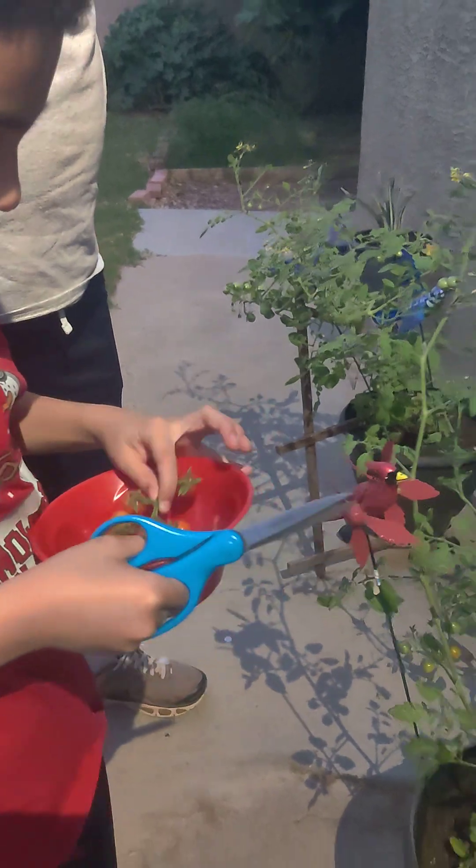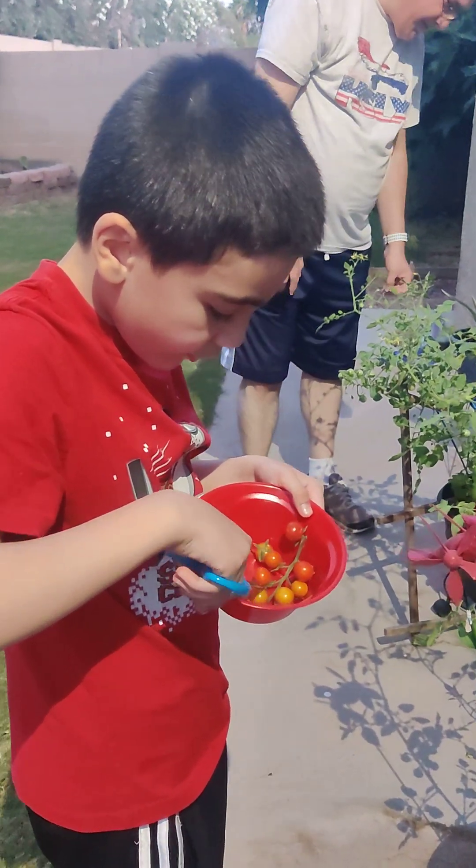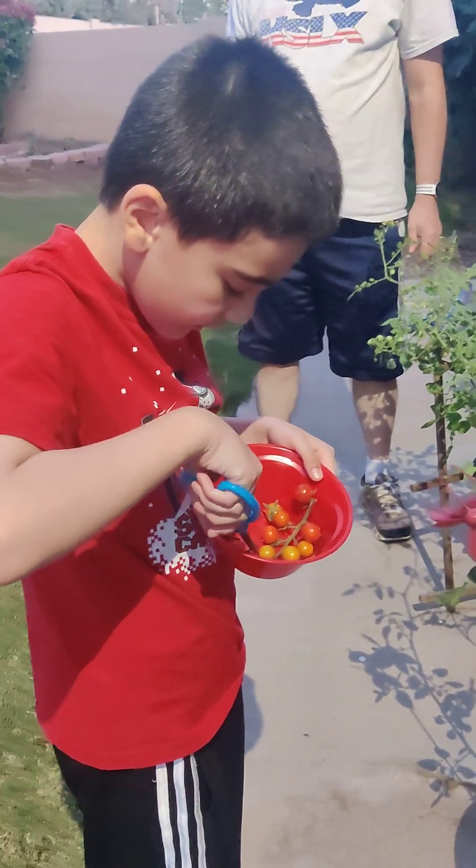Count how many you have. Okay, so one, two, three, four, five, six, seven, eight, nine, eleven.